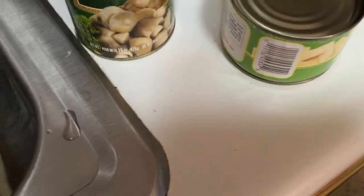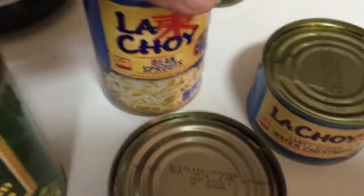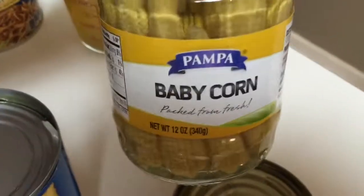We got canned vegetables over here too. We got some stir-fry mushrooms that grew in China — I really wish they didn't. We got some bean sprouts, some bamboo shoots, some water chestnuts, and some baby corn.